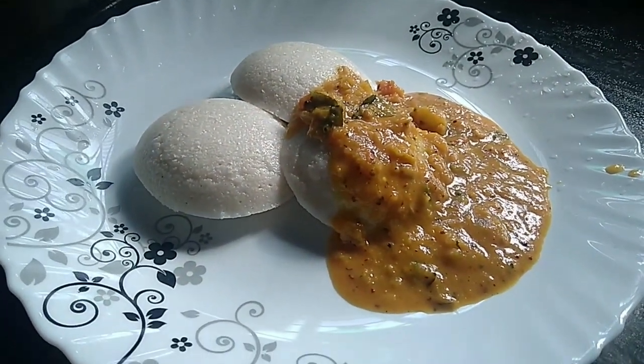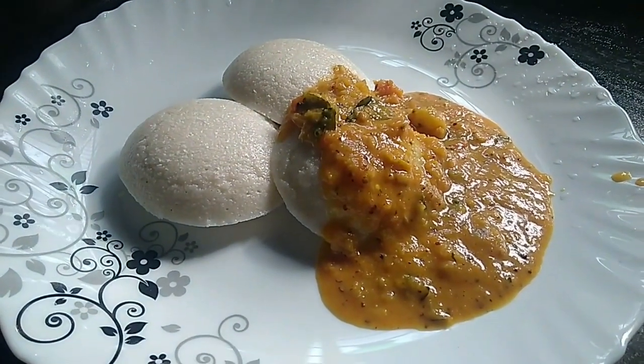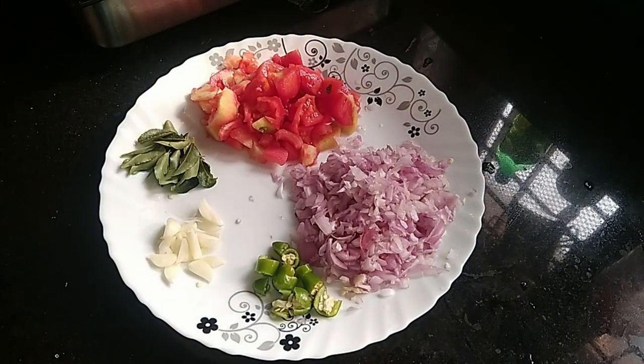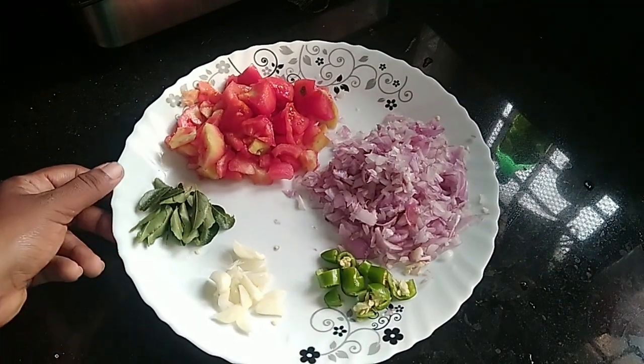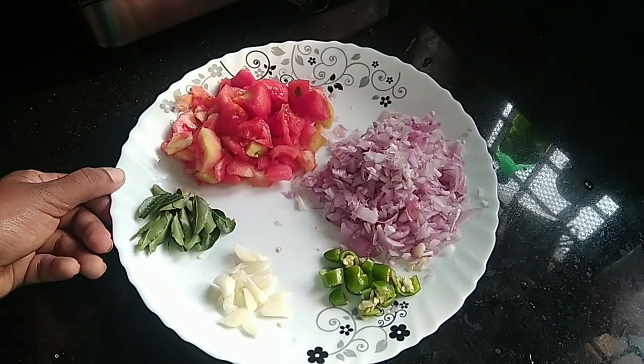I am using a Tamil recipe for Thakali. I am going to make a bowl of Thakali. Please take a bowl. We are using Chari Ulli — we have 15 Chari Ulli.